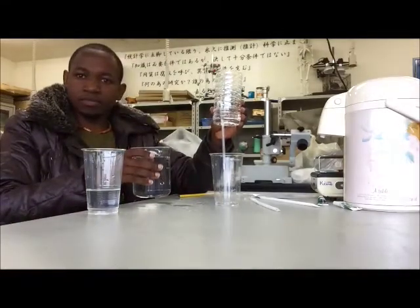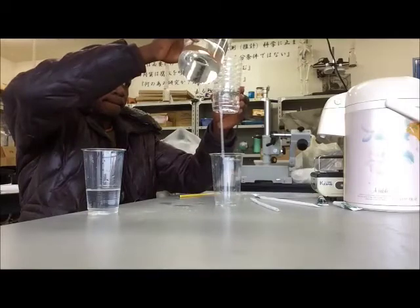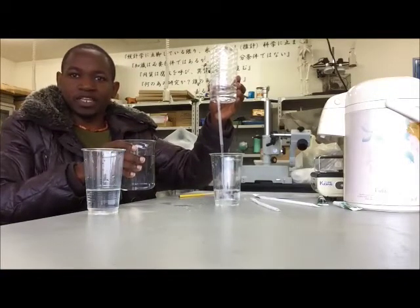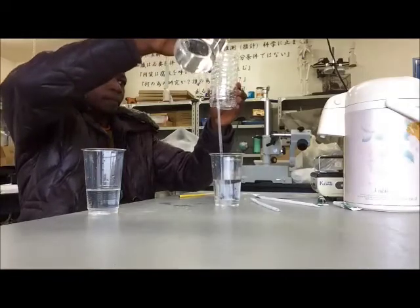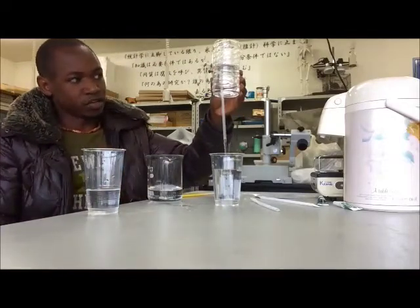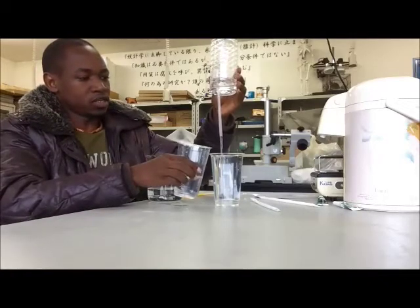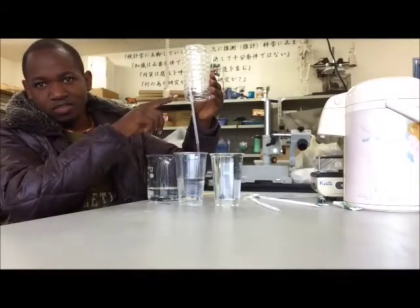What about this level? Nothing can come out. What about this level? It can come. The level where the U-shape straw starts — it can evacuate the water until the water flows out from the bottle.